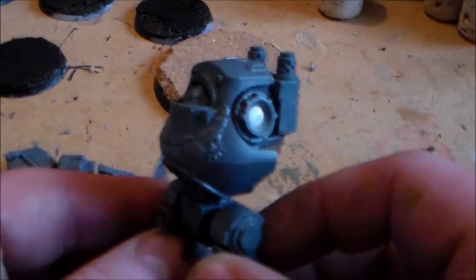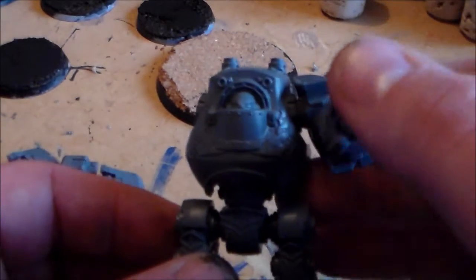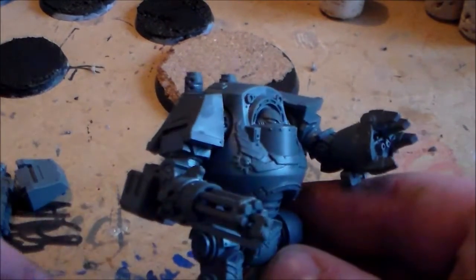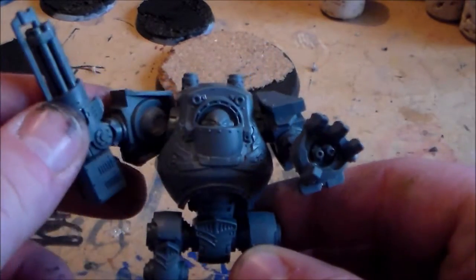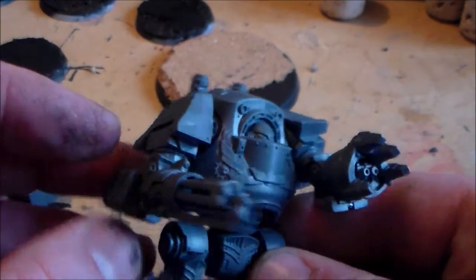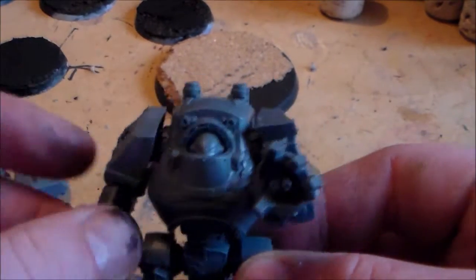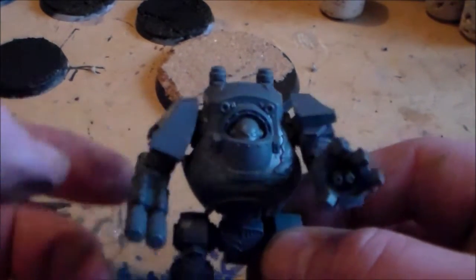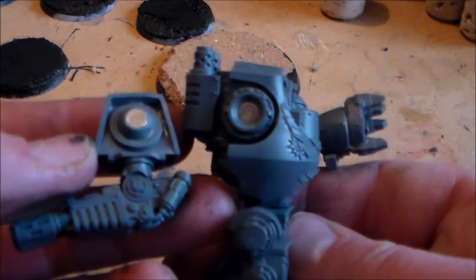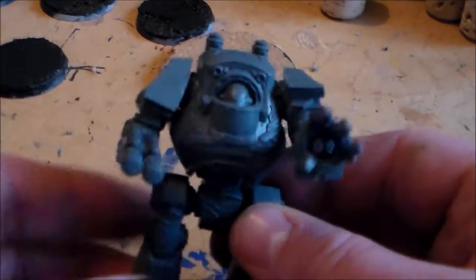Okay guys, so it's been a little while and hopefully the glue has set — let's check out the arms. This side was already done a couple of days ago so I know that one fits pretty well. I'm going to try the assault cannon first — yep, fits pretty well. The magnets go in nice and snug, you can get your poses and everything. The plasma gun or the melta gun, whatever it is, went in pretty well as well. I think I did a decent job — no mistakes.